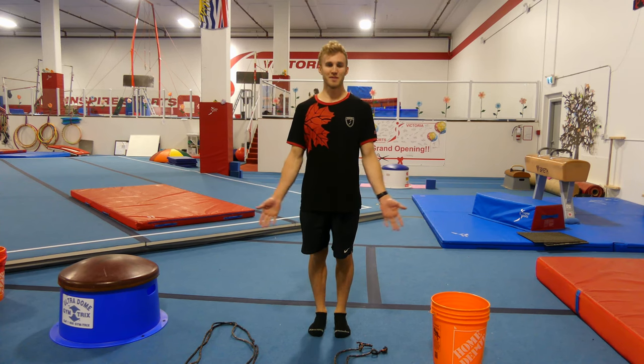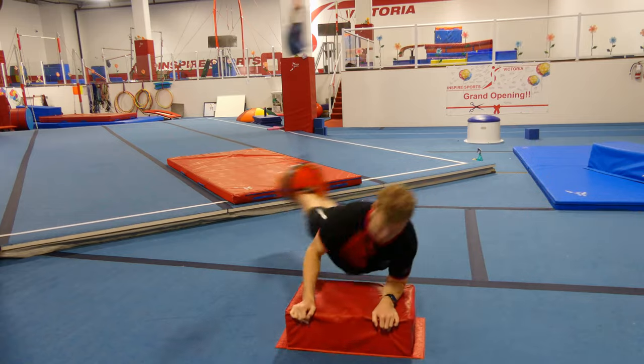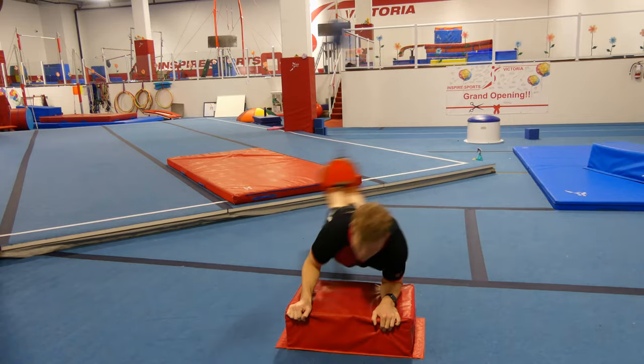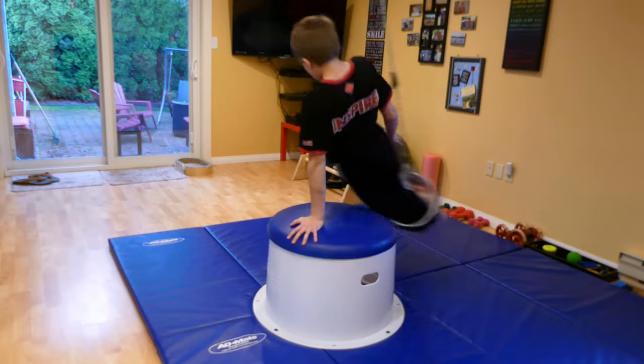My name is Lucas and this is how to build a pommel bucket. The main purpose of the bucket to develop the gymnast's circles is to reduce the weight that is impacting on the wrists, allowing for more repetitions and a better focus on the body positionings.